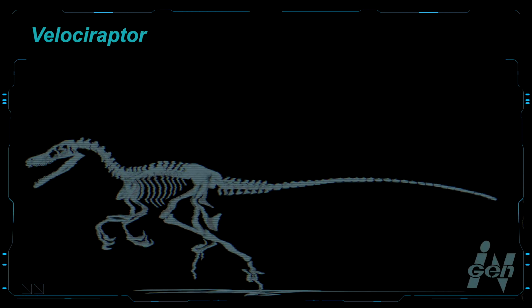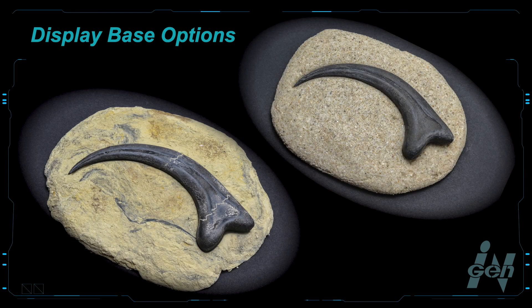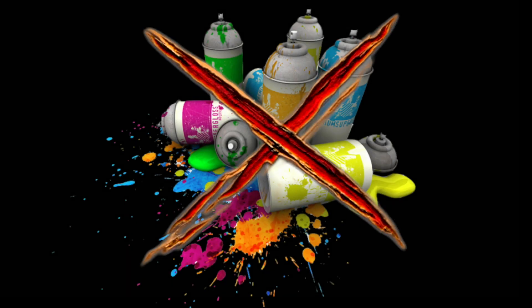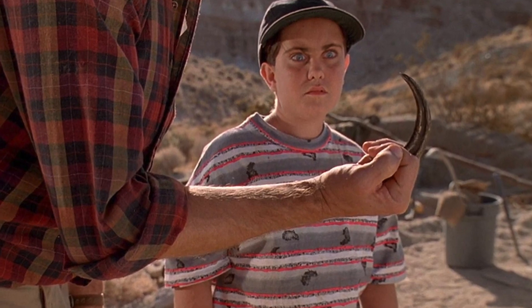A Velociraptor claw fossil — this is a replica of the claw that Dr. Grant carried in the Jurassic Park film. A display base with your choice of clay or sand will also be constructed. This is a quick and fun project that is sure to please any Jurassic Park or dinosaur enthusiast. Best of all, no toxic materials will be used during this build. If you have a young dinosaur fan at home, this may be a fun project to share with them.